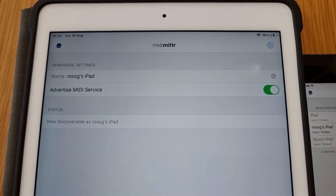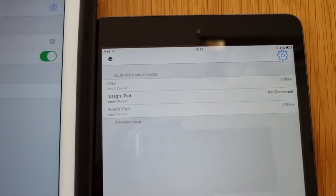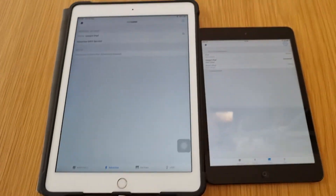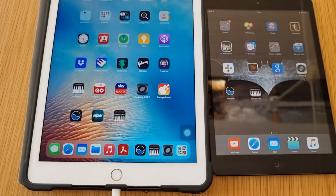It's now discoverable as 'Ross G's iPad'. Then on the other device, go to the bottom and select Devices — not Advertise — and turn Devices on. You'll get an option to connect to Ross G's iPad. Connecting... Connected. So now these iPads are in sync; this one will send information to that one. I can come out of that and they're all rigged up, ready to go.